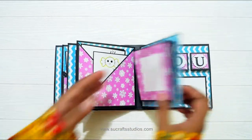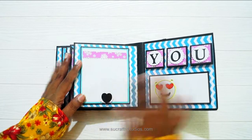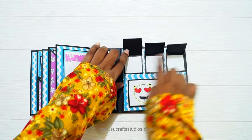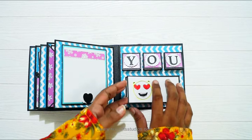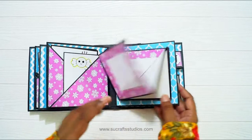And then the next page has a flat photo mat where you can add text or a photo. And then there is a Spellbinders die card — you can add small photos or just add some wishes in these cute little cards. There is some more doodle smiley sketch, and you can add 2 photos here.